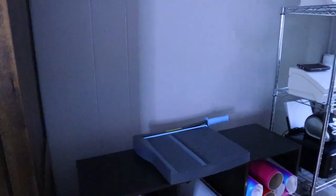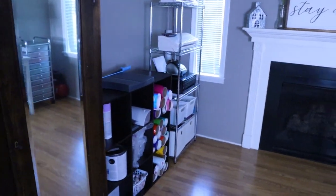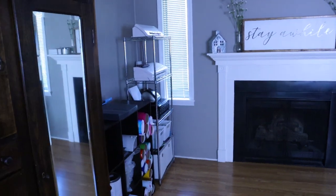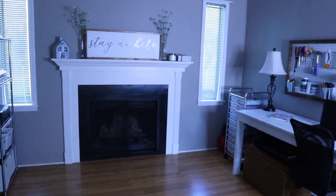I also forgot to mention that behind this I keep my fold-out table — just one of those regular fold-out tables you can have for an extra workspace. If you have a small craft room, definitely get one of those fold-out tables because it's good to maximize your space as much as you can.